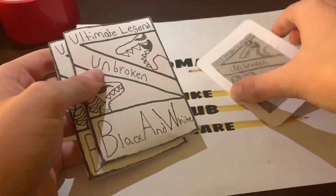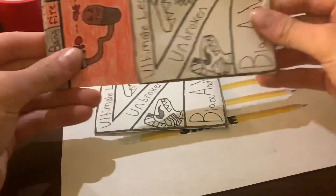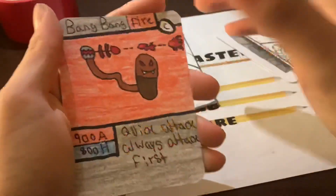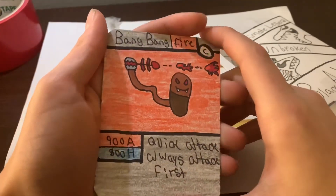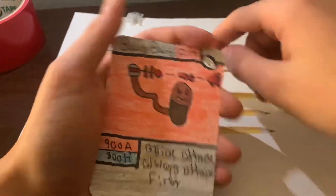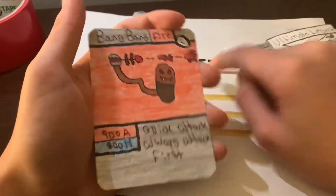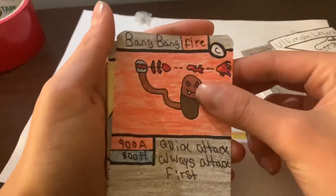Ultimate Legend Unbroken Black and White — we've got two packs here. Let's open the first pack. Also remember, the old Ultimate Legend cards will be in here but new and improved. All right, we got Bang Bang — Fire type, 900 attack, 800 health. Ability: Quick Attack — always attacks first no matter what. That's a really good ability for a common card.